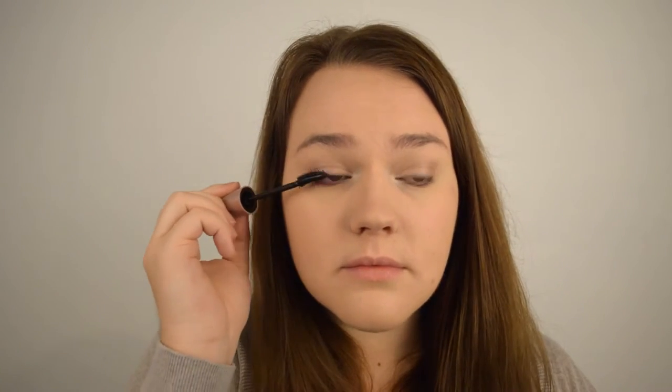For mascara, I'm going in with my favourite at the moment, the Maybelline Lash Sensational in Very Black. Apply an even coat to both your upper and your lower lashes.